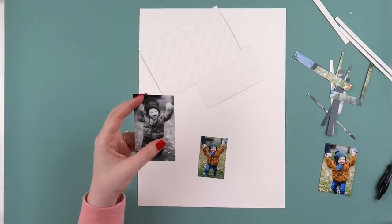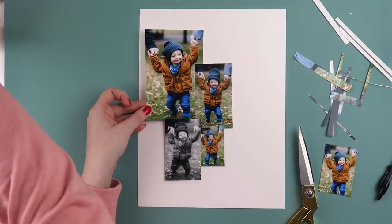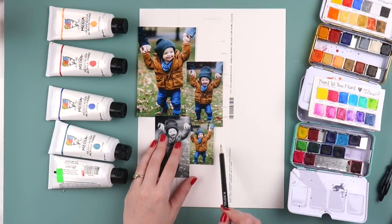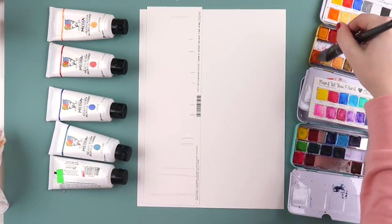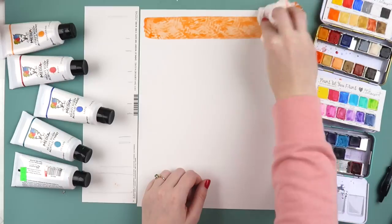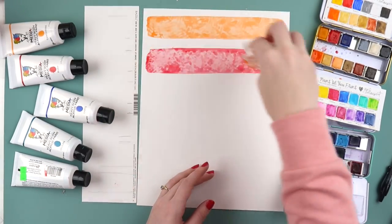I also find that because of the configuration of the 9 by 12 page protectors, it's really difficult to use pocket pages to scrapbook 4 by 6 vertical photos. Let me know if anyone is in the same predicament. I do have some We Are Memory Keepers ones that are 8.5 by 11 with larger vertical spots, but whenever I take a portrait-oriented picture that I really like, I usually make a layout out of it.